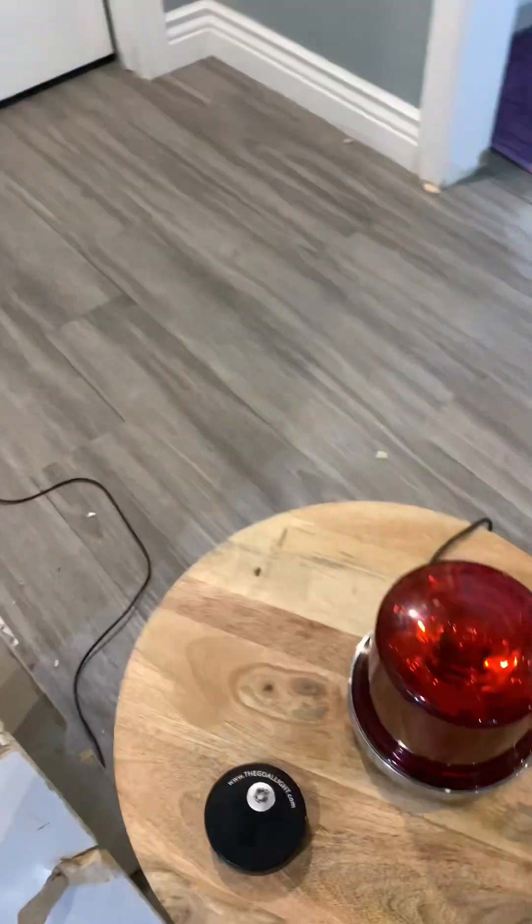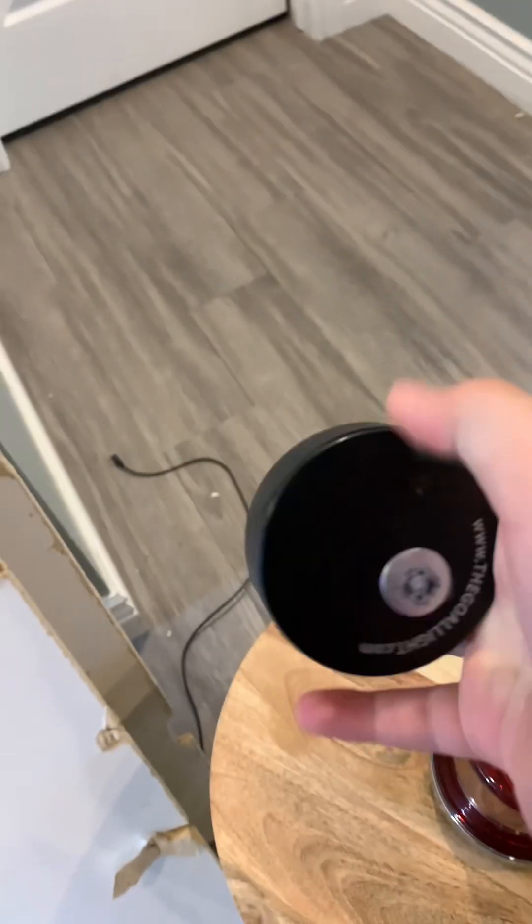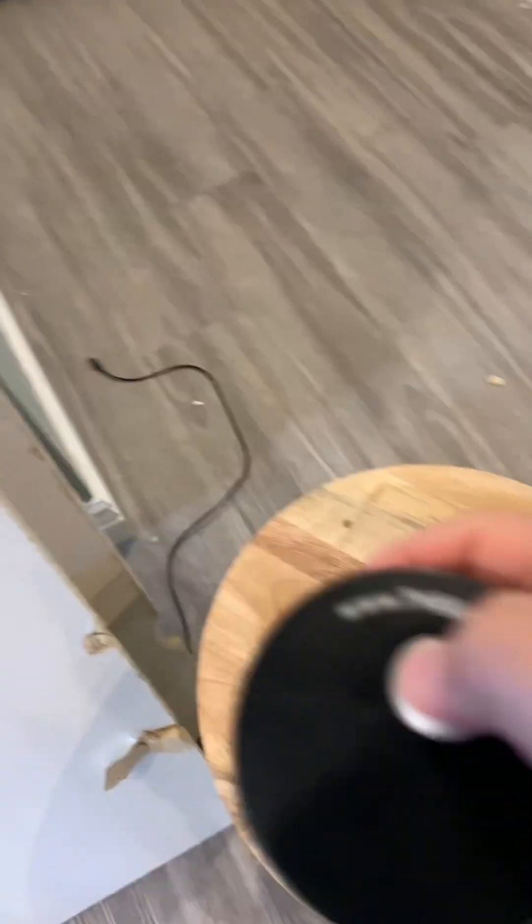I'll post videos on different sounds and lights. And this is the remote — it's like a puck, but it's got this rubbery edge to it and a button. The goal light.